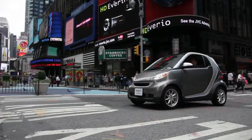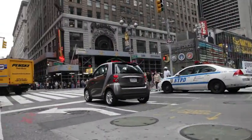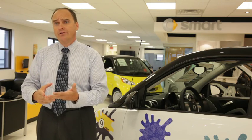As you can well imagine, these are just coming to market. There's a lot of questions, and it's very fair that there'll be a lot of questions. How do I charge it? What's my range? What is the cost of the infrastructure? They're all very fair questions.